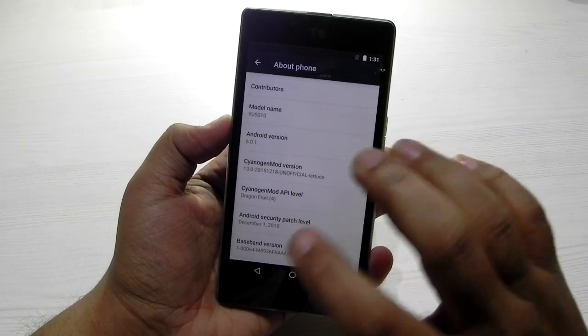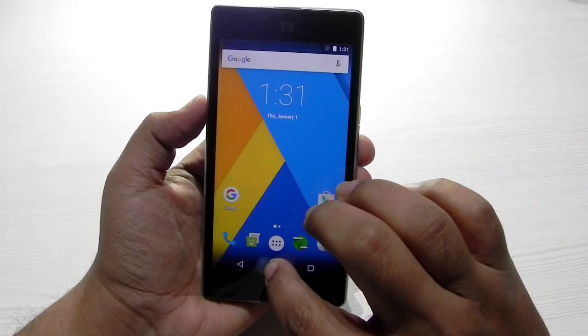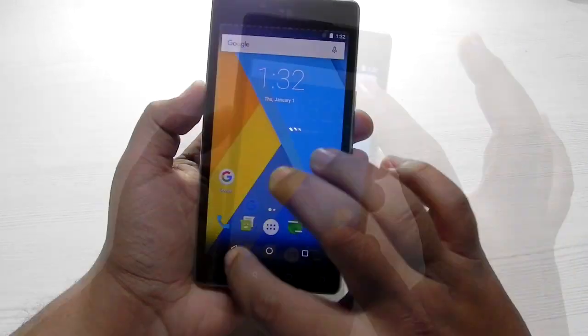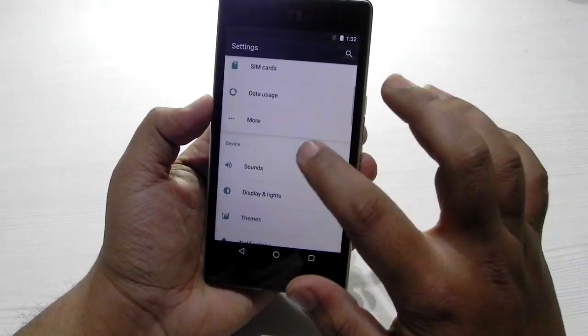I will quickly show you guys some of the features. A lot of things are working, especially Now on Tap — as you can see, Now on Tap is working. I have not connected the internet so that no one disturbs us. Everything is perfectly fine on this ROM.